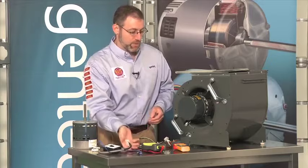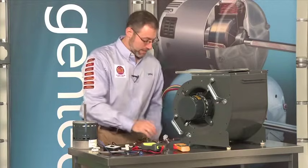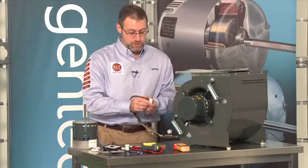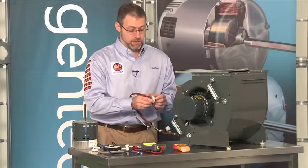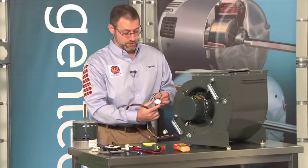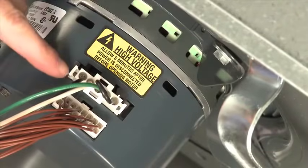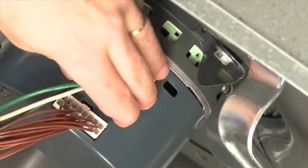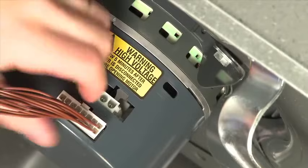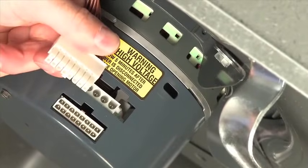To use the TechMate, disconnect the communication connector. It's worth noting that the communication connector's latch is on the inside, whereas the high voltage plug latches are on the outside. So when they're connected in the motor, it's very difficult to disconnect only the communication connector. It's much easier, after you've turned the power off, to disconnect the high voltage plug first and get it out of the way, then disconnect the communication connector.